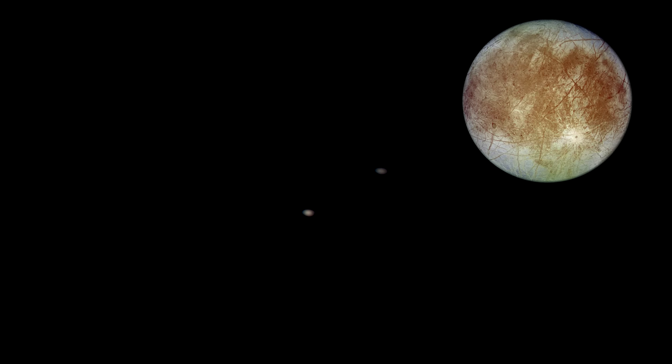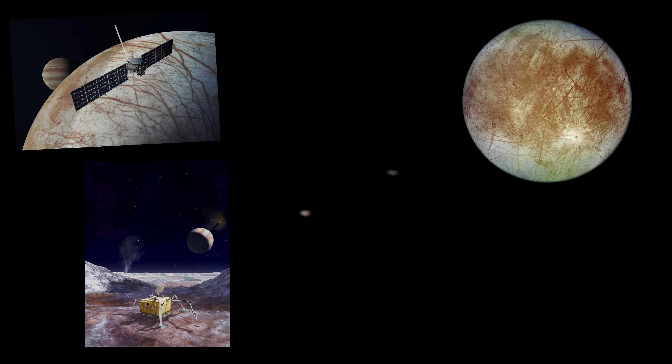And then the other moon, which seems to be more of a greyish icy blue colour, is widely regarded as one of our best chances of finding life elsewhere in our solar system. This is Europa. So there we go — a mind-blowing level of detail for such a cheap telescope.